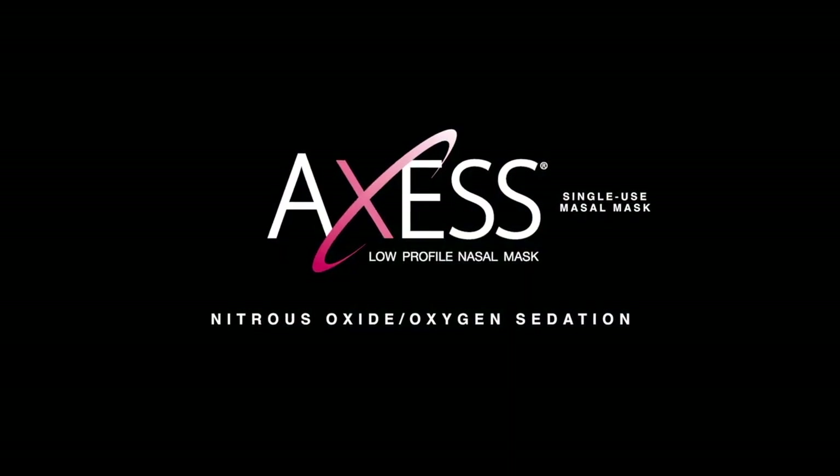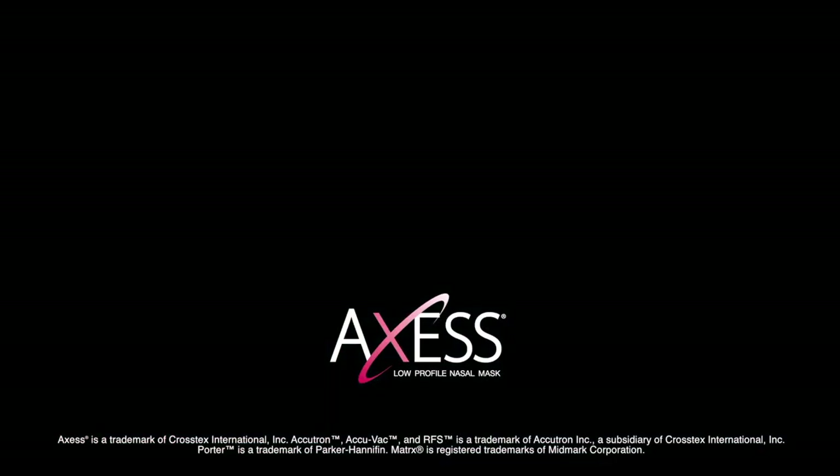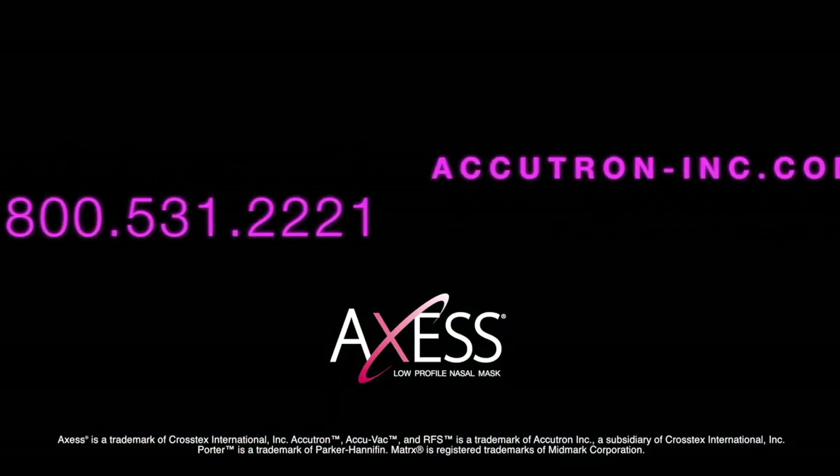It's all from Access, brought to you by Accutron, a subsidiary of Crosstex — the market leader for decades. To order, call your preferred dealer today. For more information, visit www.accutron.com.